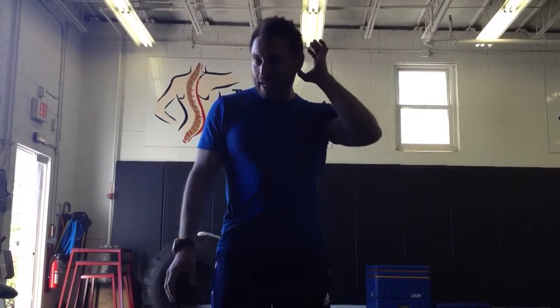Hey there, Dimitri from Total Physical Therapy, Total-PT.com. We're going to start today a series, and we're going to initiate talking about what I call the secret muscle, and that is the glute medius.